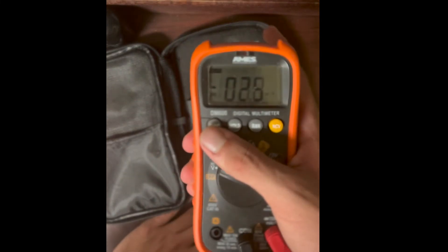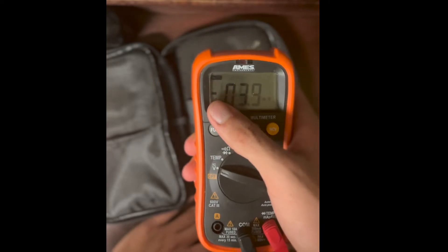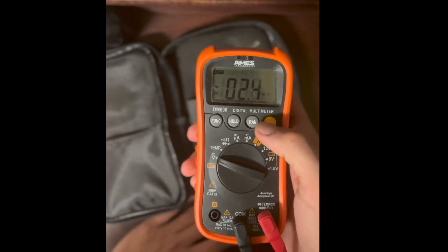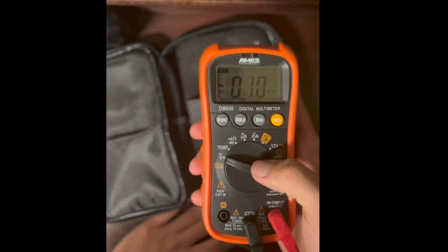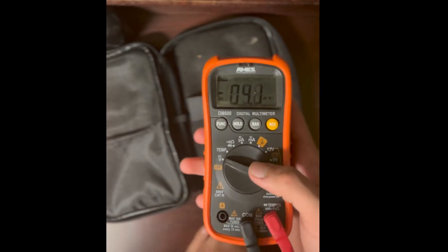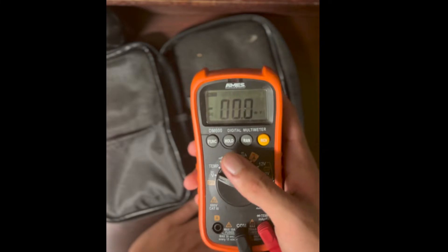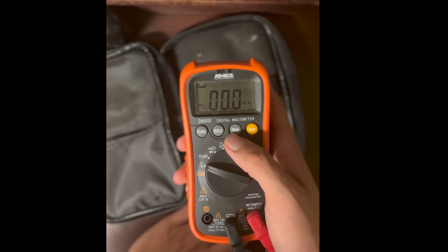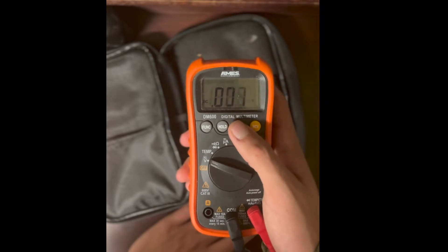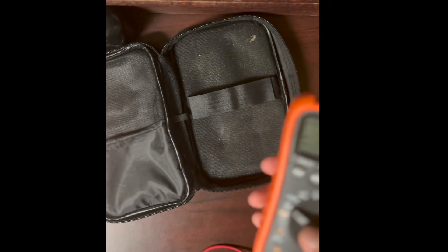The multimeter will pretty much always tell you what it's doing — right now it says DC. This is an auto-ranging multimeter, which means it selects the range automatically. A manual-ranging meter requires you to select the voltage range yourself. On mine, I can still select manual range with a button and cycle through the different ranges.